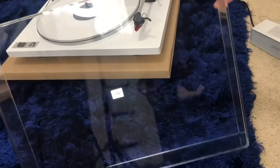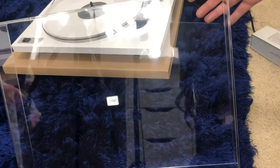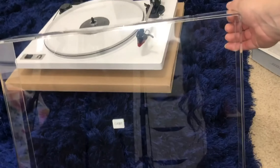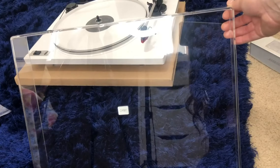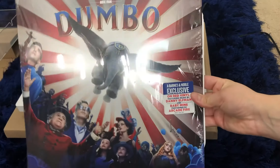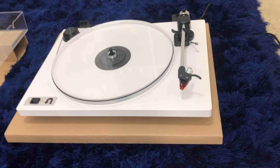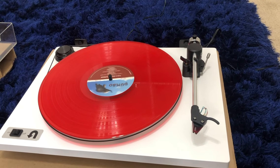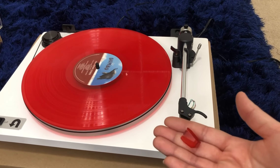I did want to mention that I didn't put the top on yet — I want to try it out first, and then I'll put it on for pictures so you can see how it looks all put together. To try out the turntable I'm going to use this vinyl, so let's go ahead and put it on the platter. Okay, the vinyl is placed — you have to make sure you take the top off the stylus.